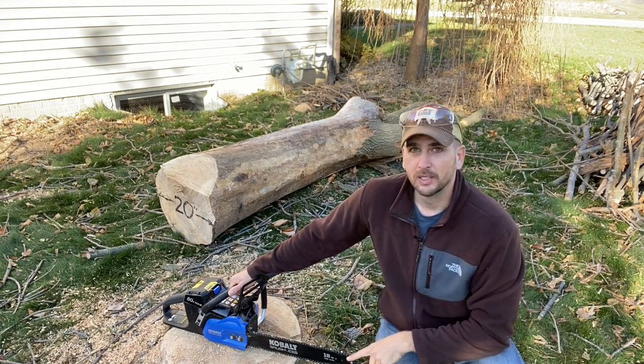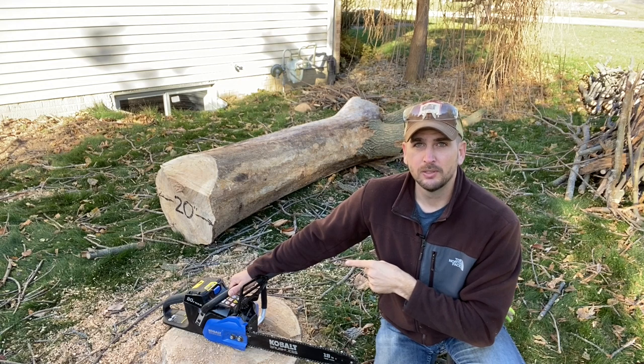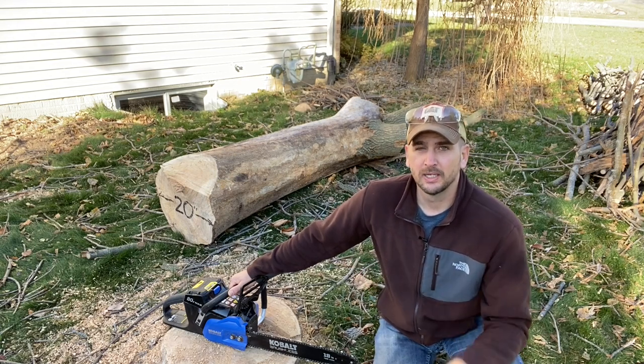I have sharpened the blade, I have fully charged the battery, and I need to make four cuts on that monster behind me.